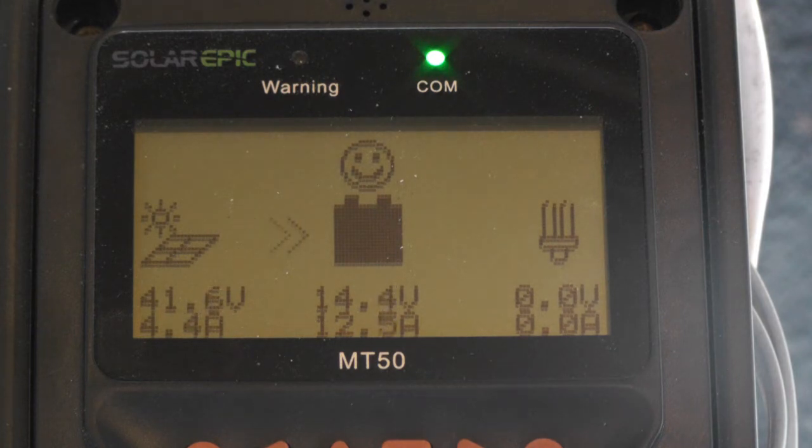So even with that 32 amp load, the battery voltage is actually coming up. I like it.